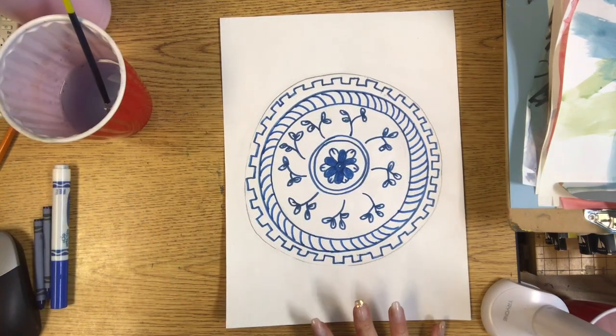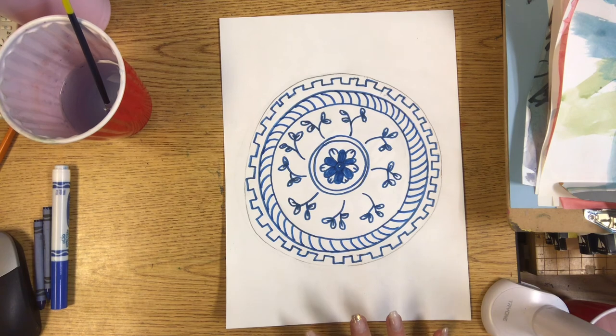Once you are finished tracing your work, please make sure to take a picture and send it to me through ArtSonia or Canvas.